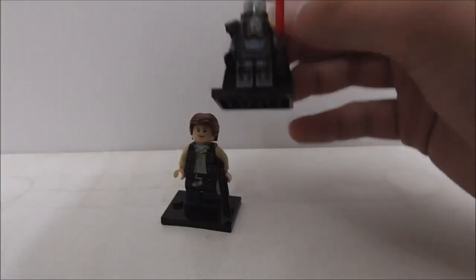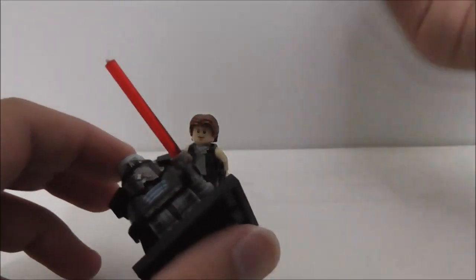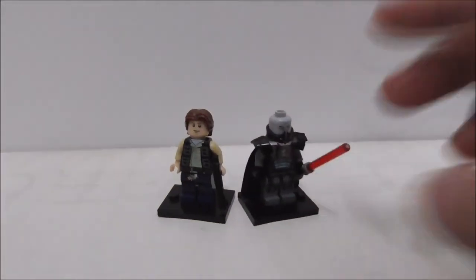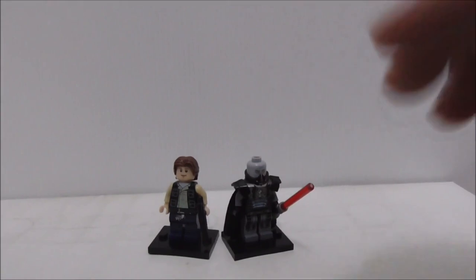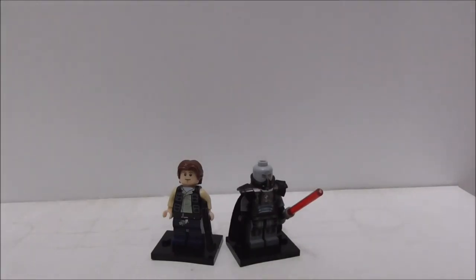So if you want these figures, I recommend getting Darth Maugus, but I'm not quite sure about Han Solo. Buy links for these two figures are down in the description box below along with all my social media pages. If you like my channel make sure to subscribe and watch more videos. That's your video — thank you so much for watching and I'll be seeing you.